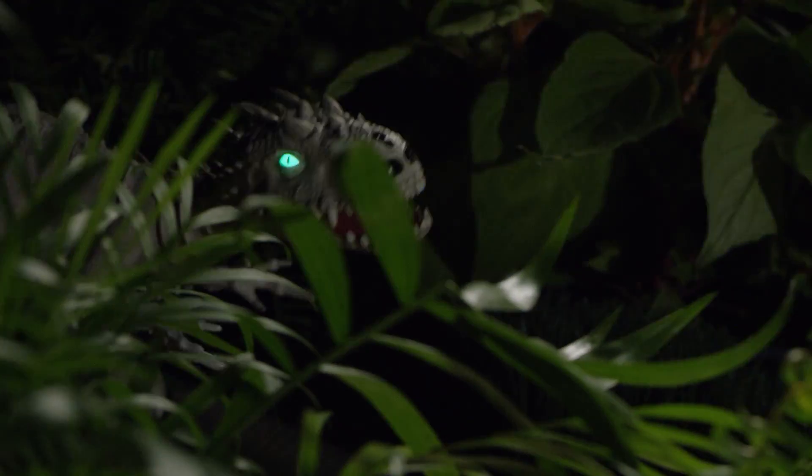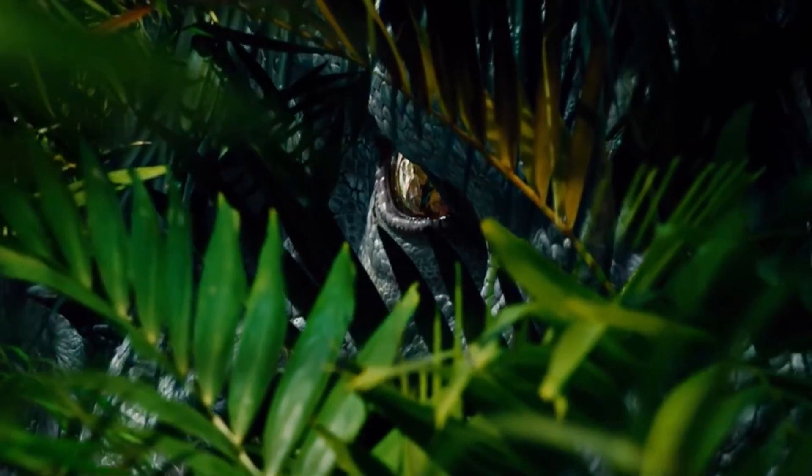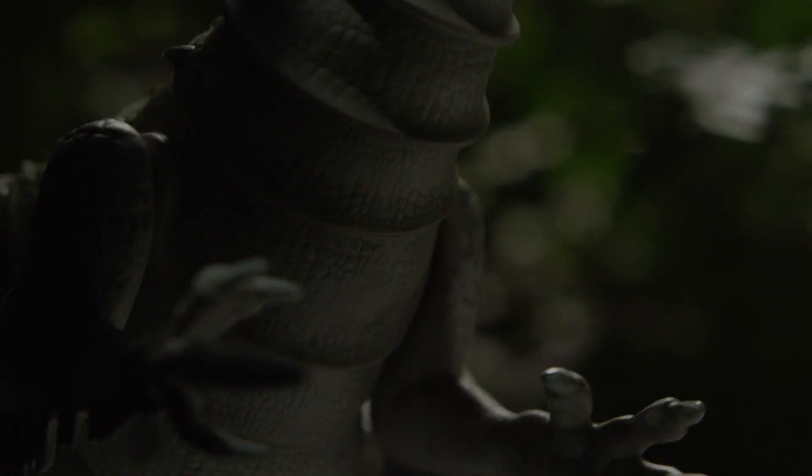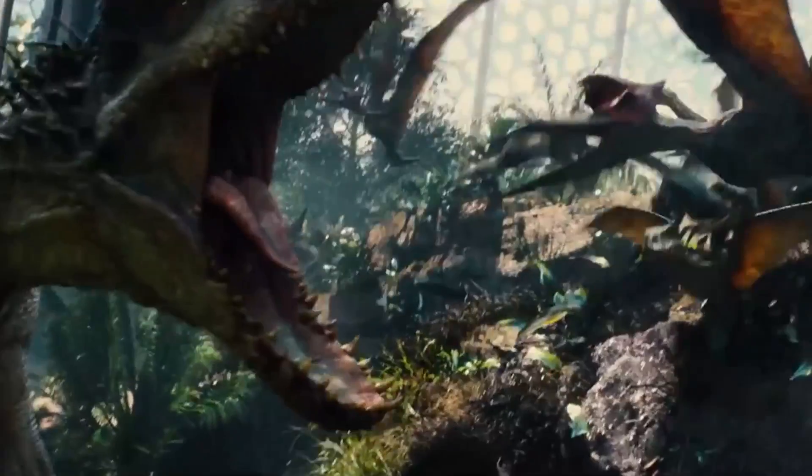Introducing the Zoomer Dino Jurassic World Indominus Rex. It's incredibly realistic and full of life. This hunter senses your movements and reacts like a real live dinosaur.